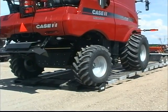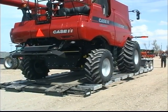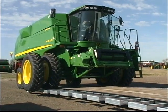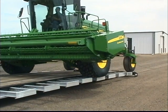Combines have become massive, with tractors and tillage equipment not far behind. The trend towards supersizing is evident in planters and drills as well. With the 800 series, field loading equipment is now easier, faster, and much safer.